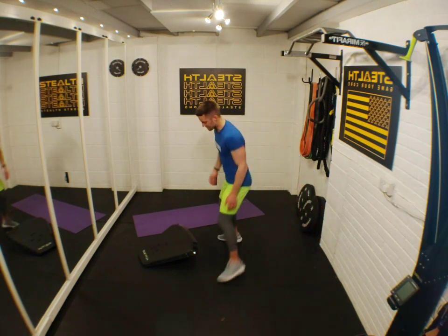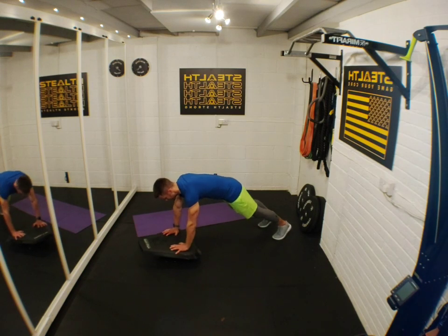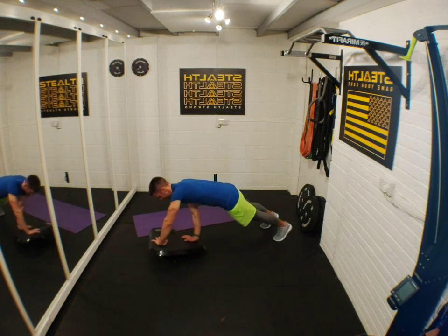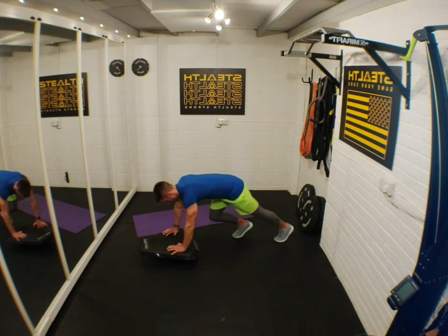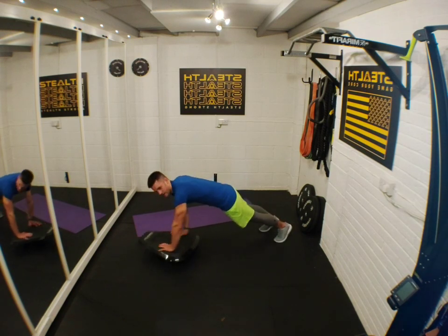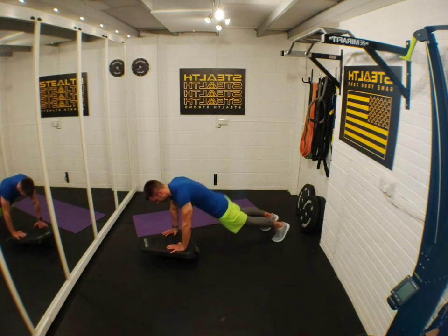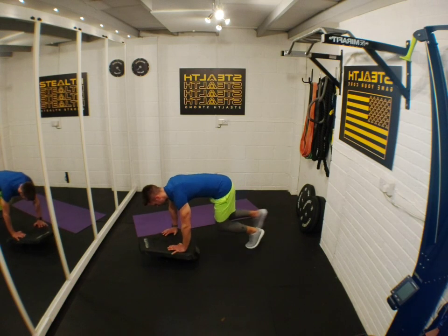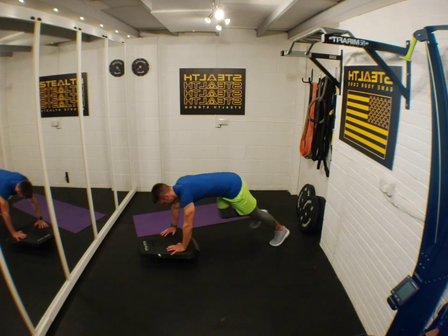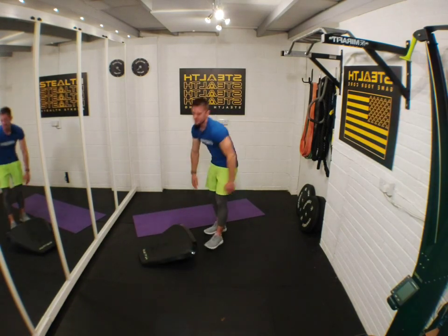Twist and mountain climber steps — get yourself ready. Let's do it! Remember, don't twist if it's too much — just do the steps. 15 seconds — think about your form, keep those hips in a good position, no sagging. Five seconds — one more rep. Rest.